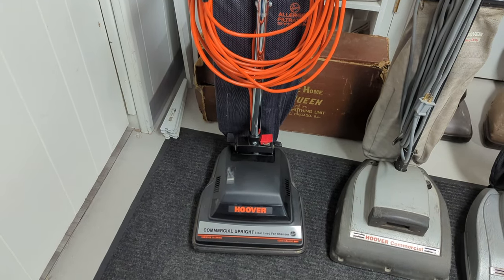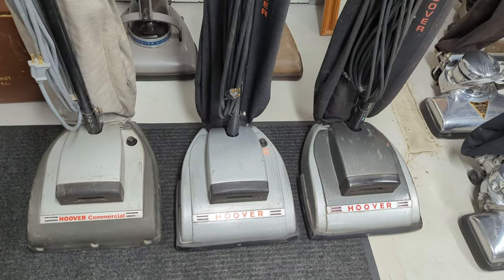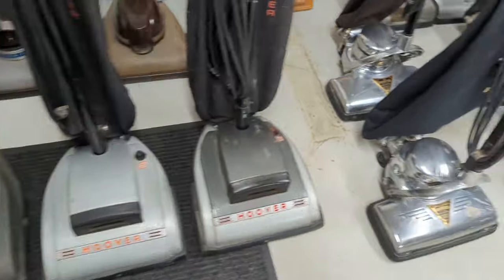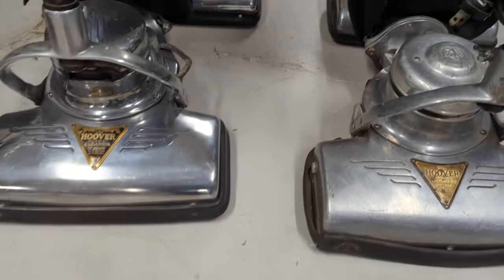This is a Hoover Commercial Upright from the 2000s. These are Hoover Commercial Uprights from the 60s and 70s. And these are Hoover Commercial Uprights from the 1930s.